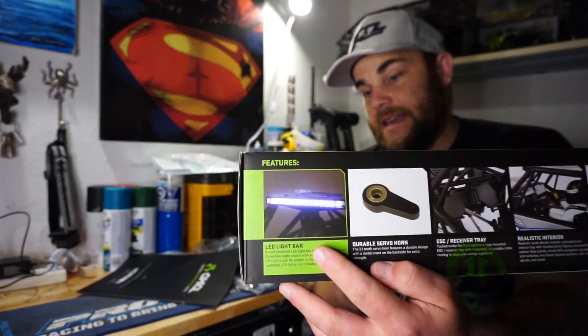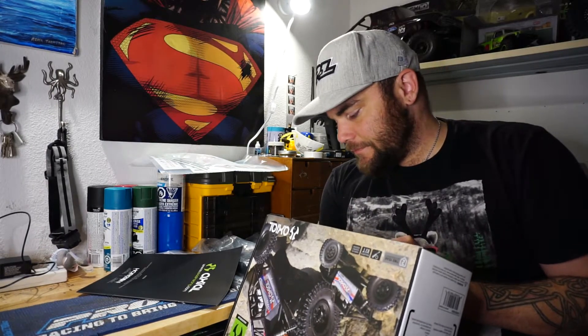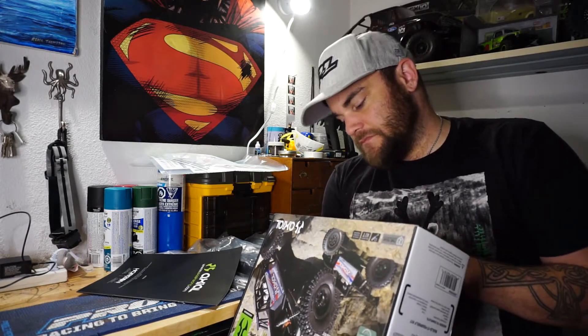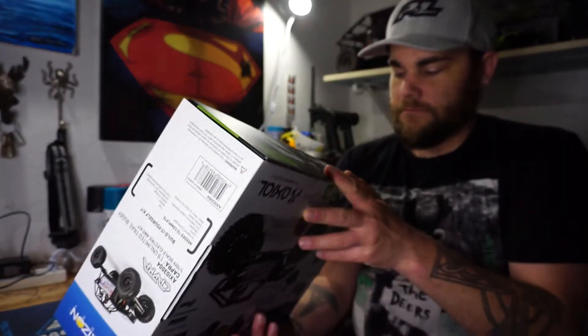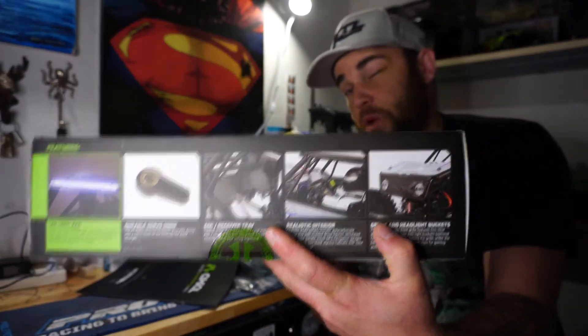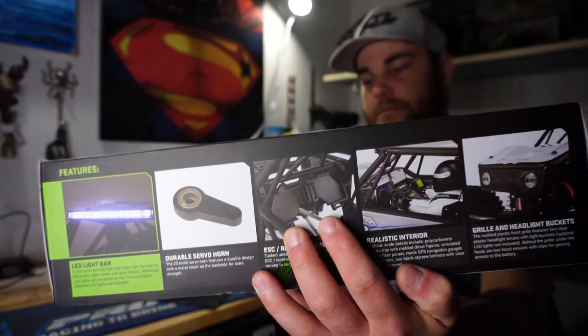It does come with a LED light bar, which I'll probably put in. I've never really run lights - I had a light bar on the Bomber but never hooked it up, so may as well try. It has a full interior and an actual plastic molded grill in the front, which none of my trucks have ever had before - they've always just been a Lexan grill. There are also nice little spots in the back to put your electronics.